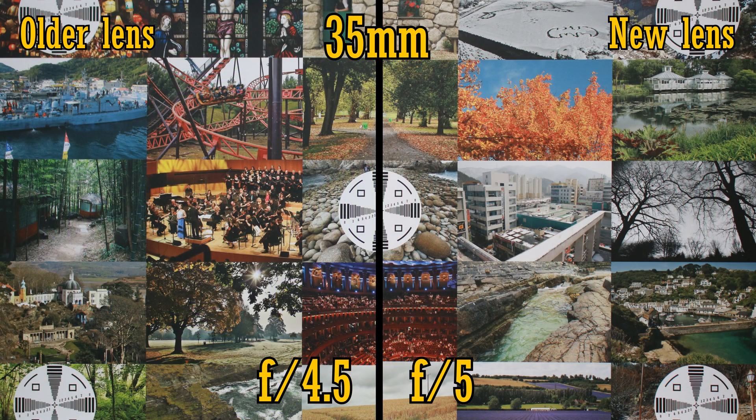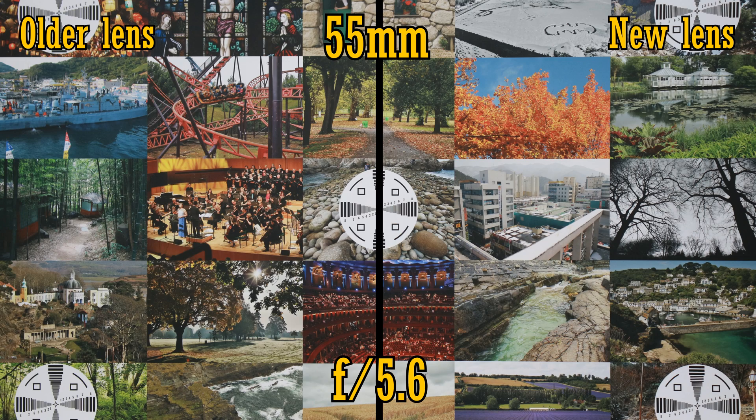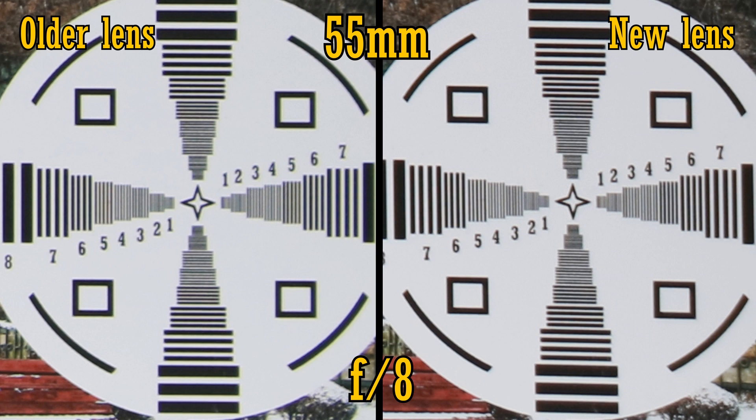At 35mm, the older lens retains its small aperture advantage, going as wide as f4.5, whereas the new lens can only manage f5. Realistically though, there'll be no difference, and realistically there's still no difference in image quality either, from the middle of the image to the edges — they're both fairly sharp. And finally, at 55mm, same story: straight from f5.6 they're both fairly sharp from the middle of the image and into the corners. Perhaps the newer lens has a tiny advantage in contrast. Stopping down to f8 doesn't really make much difference. Overall, both lenses are about the same — decently sharp for a kit lens.